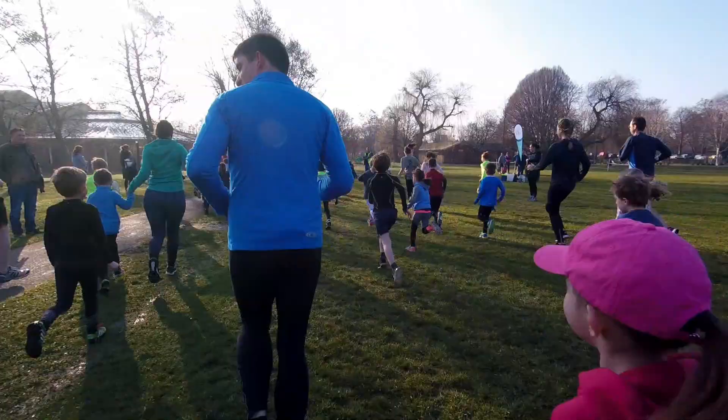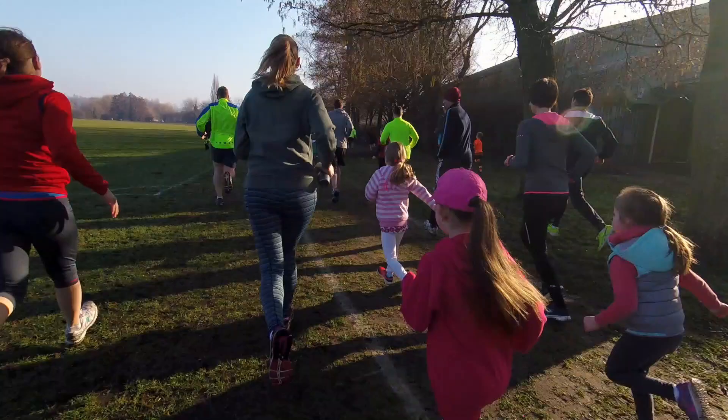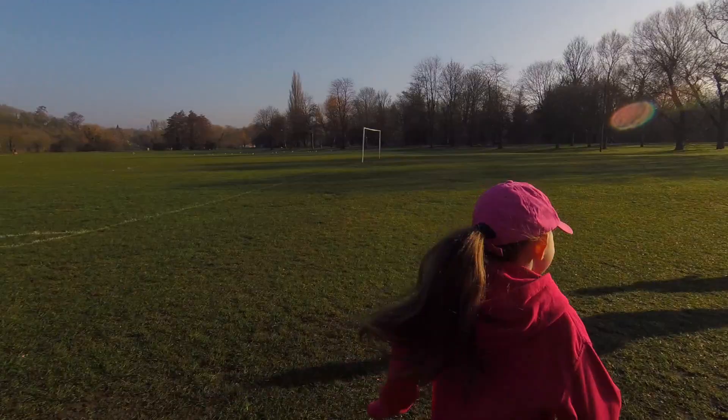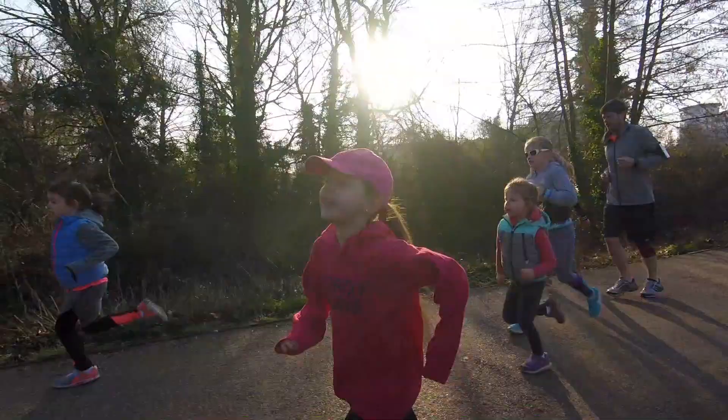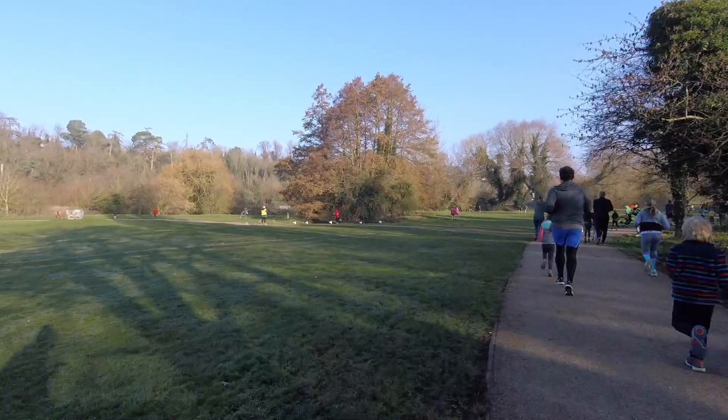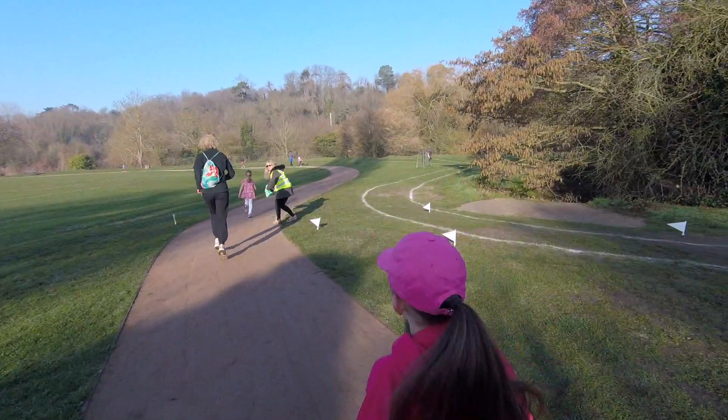It's time to go to the start! How are you feeling? I'm alright.